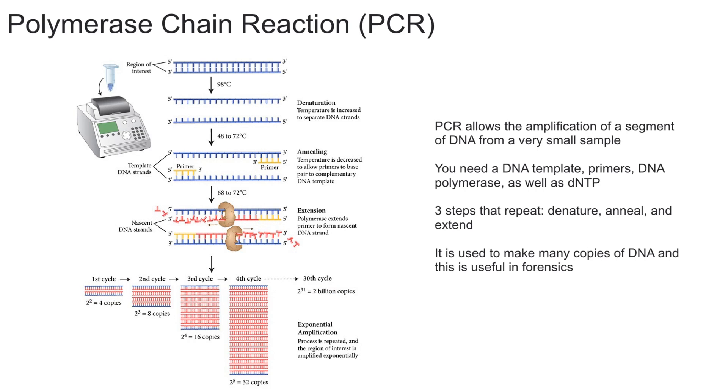Additionally, PCR can be used in medical and biological research labs for essentially detecting the presence or absence of a gene, and to help identify if there are pathogens during an infection. So now let's dive into how exactly PCR works.